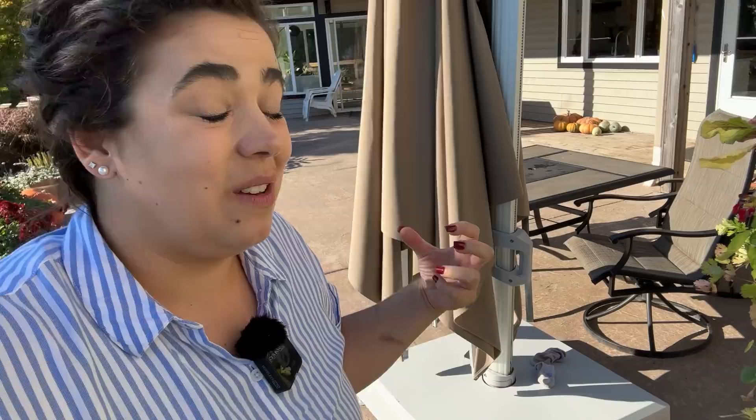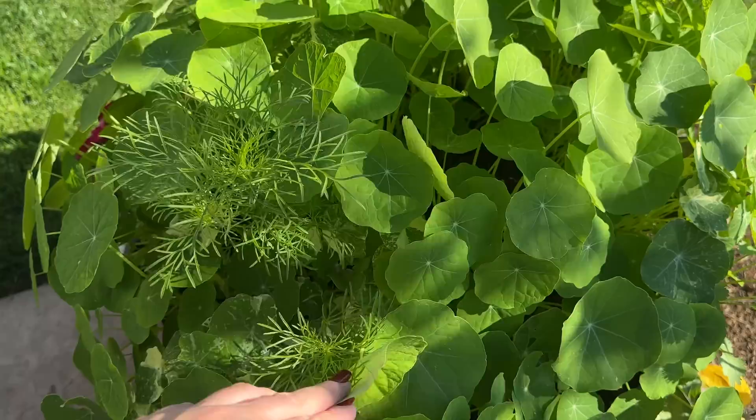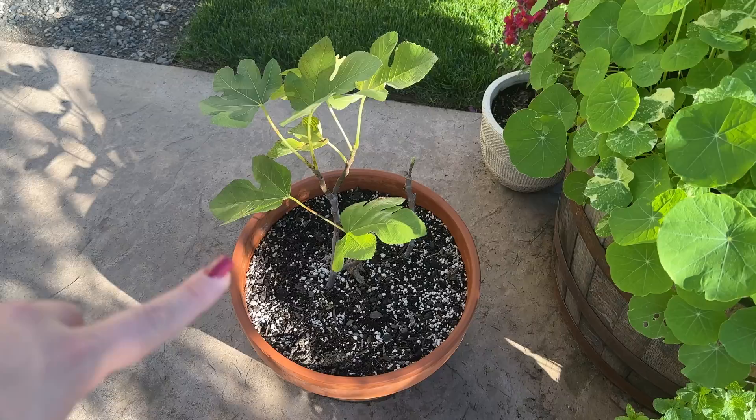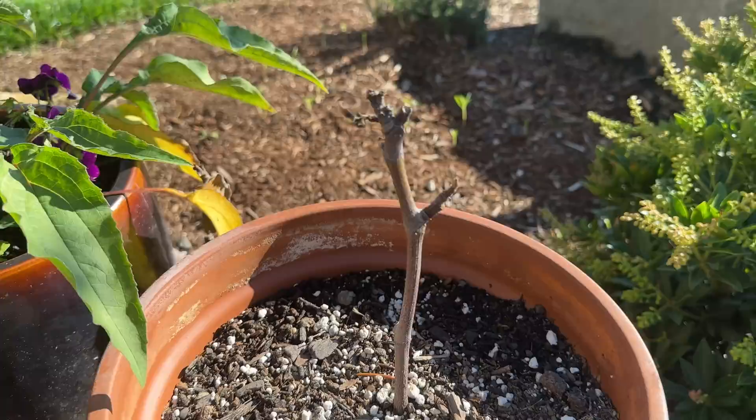Over here we have more nasturtiums I planted as a second succession from seed I'd saved from the first round, and some more cosmos coming up. This is the fig tree I took a cutting from at the last homestead and I need to transplant these two this weekend as well. This other fig tree I think might have died, so I'll transplant it but I'm not sure if it's still alive.